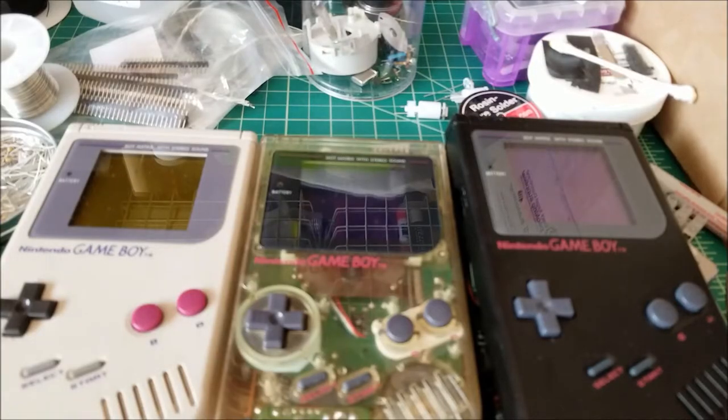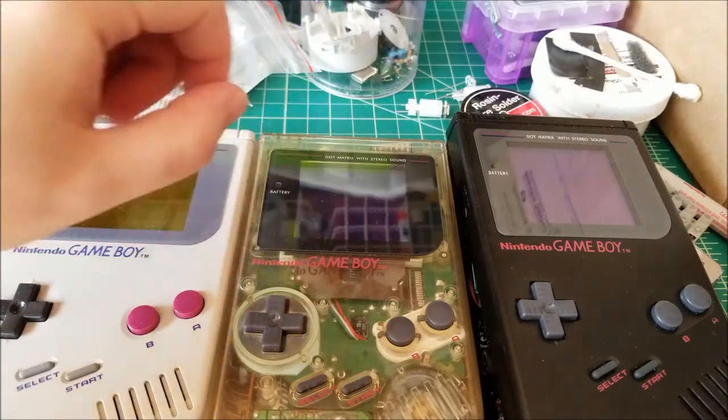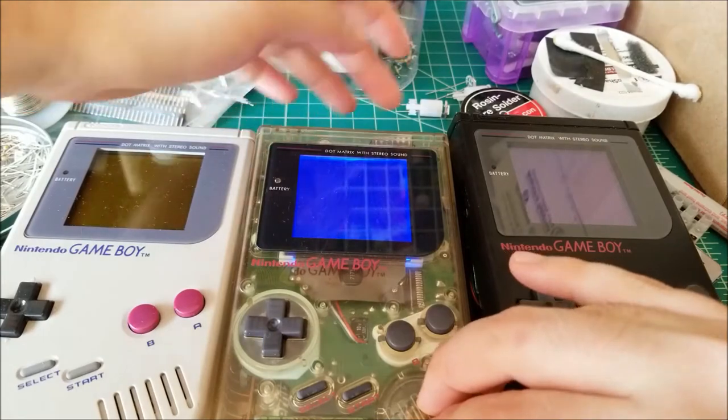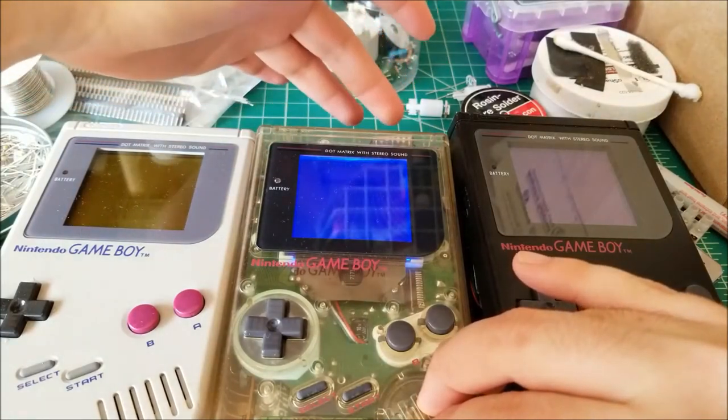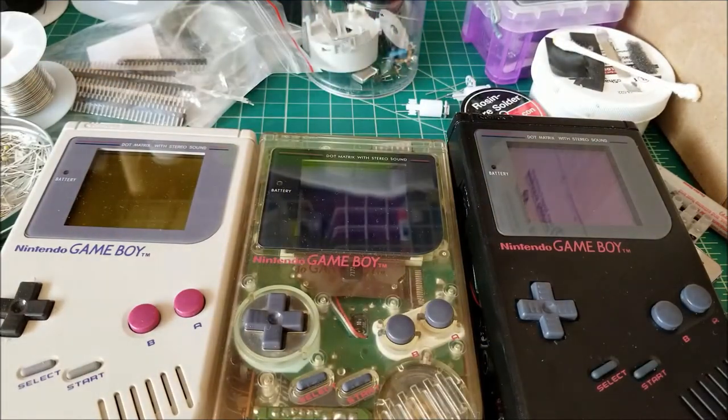Hey there YouTube, this is SGM4306 and today I have an interesting video, sort of an experimentation. Most of you know already that I started producing, developing, and selling RGB modded Game Boys that are backlit and touch sensitive, where you can cycle through the different colors very easily. But it was brought to my attention recently that some units people are experiencing added noise coming from the speaker due to some sort of interference.